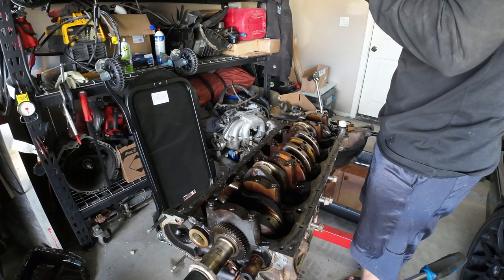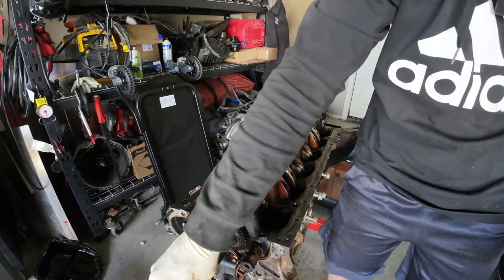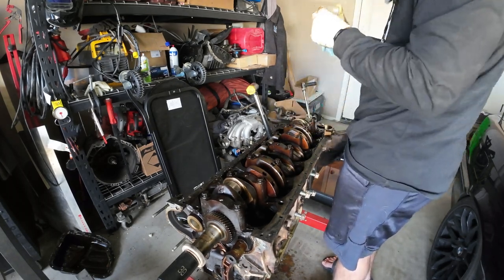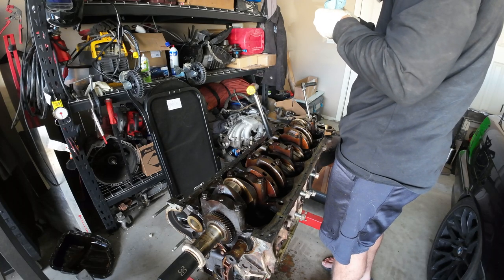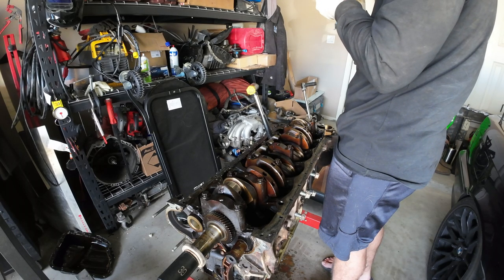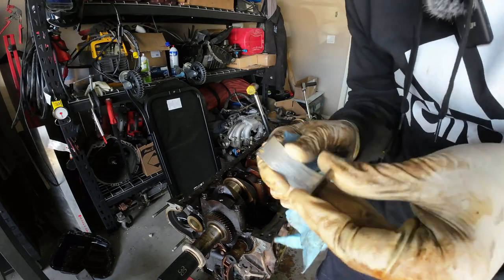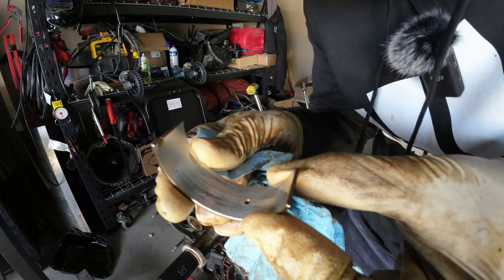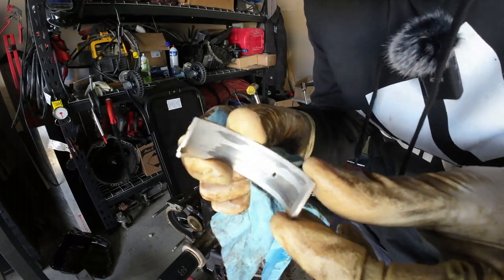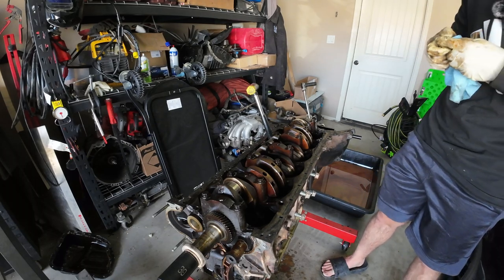The correct amount of scoring you want to see is pretty much none. Number 5 was a gross one; I think number 6 is going to be gross as well. Yeah, pretty bad — very very scored, very very pitted. This was the cylinder with the misfire and the blown head gasket, so I'd imagine it's going to be gross. I can feel fingernail-deep scratching through my glove. To think I was just going to replace the head gasket on this — boy would that have been a mistake.